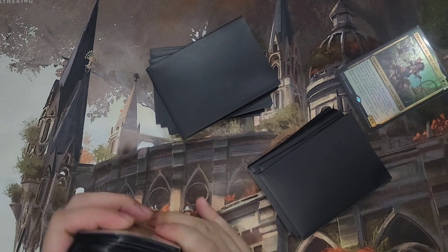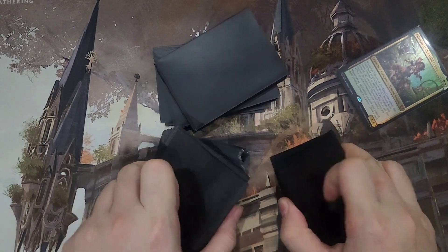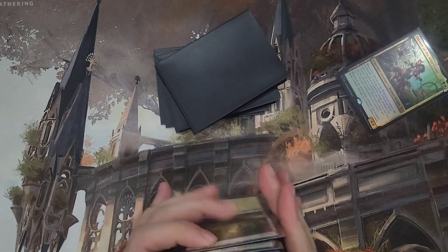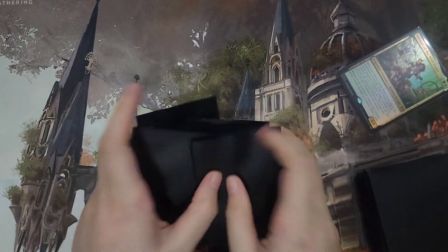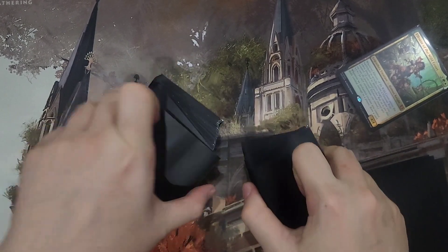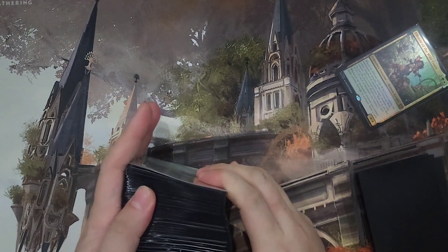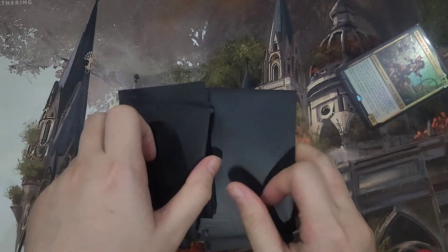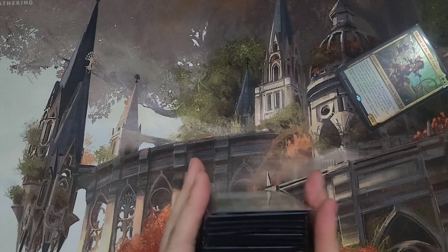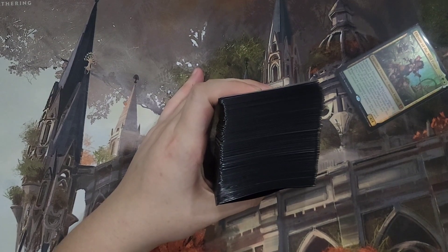But yeah, these regular sleeves I don't like them. Out of all the sleeves I've reviewed, these ones I'm not getting again. They're not the cheapest sleeves either — there's a bit of a premium to their price and I don't think it's justified. Normally KMC has good quality control, but these just aren't that great. Let me know if you have any questions and thanks for watching.